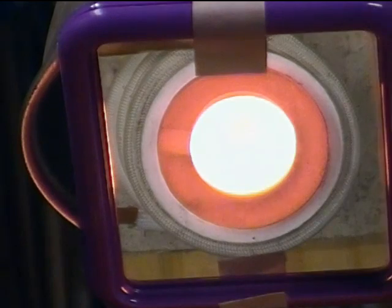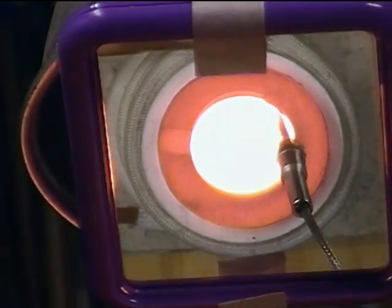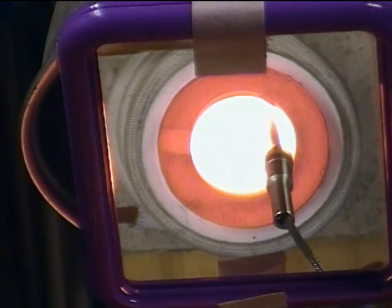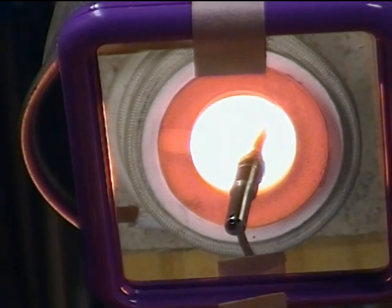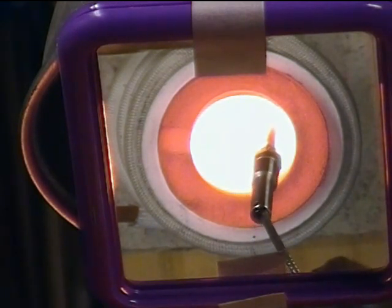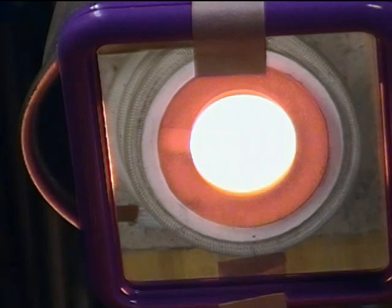Stick a thermocouple in there — 21 degrees Celsius on water. 981, 1010, 1020, 1040, 1050, 1060, 1070, 1080, 1086, 87, 88. It's really bubbling. Anyway, that's as far as we got with that. But it certainly is bubbling away there.